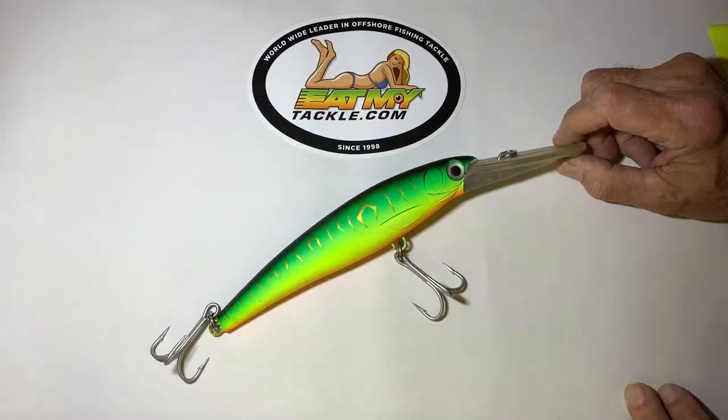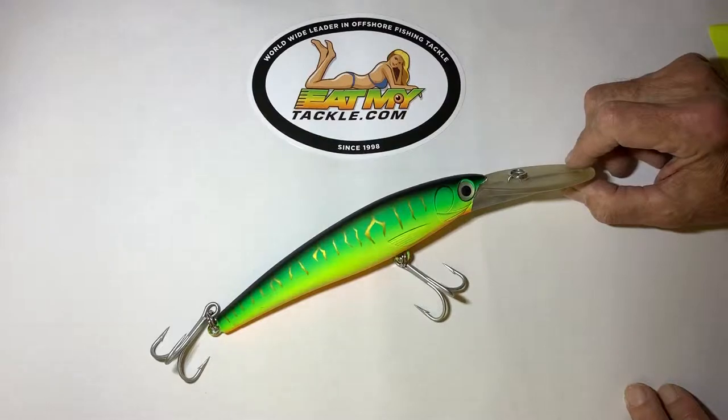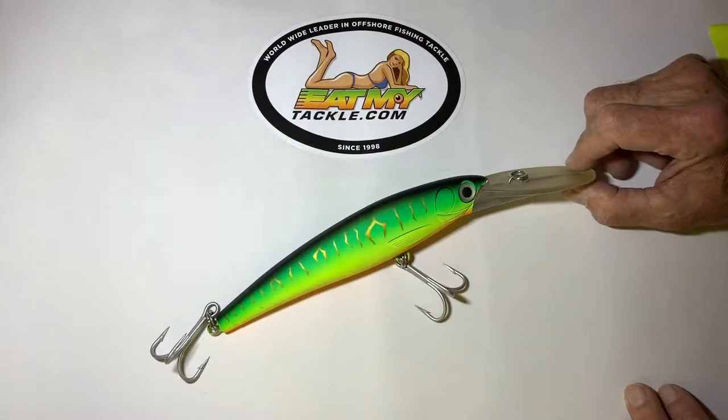We start trolling this over the patch reefs on the way out — it'll dive down about 14 feet. As we get into the deeper water, we start picking up wahoo, king mackerels. We've had our share of dolphins and tunas on it.